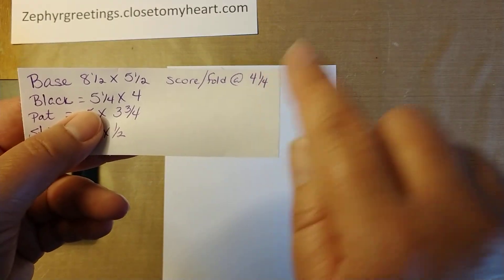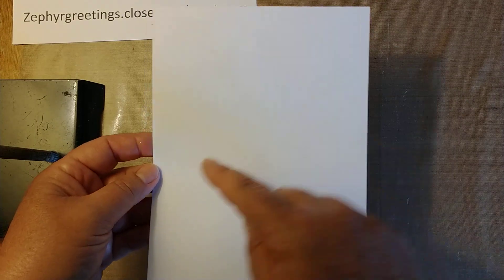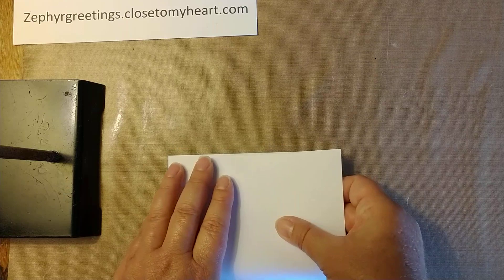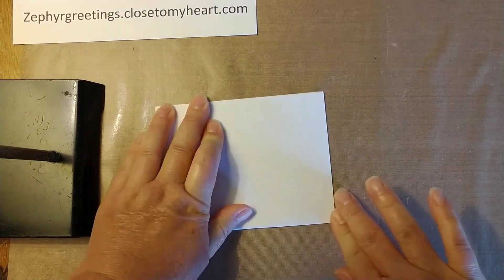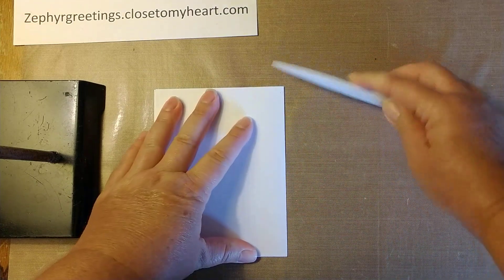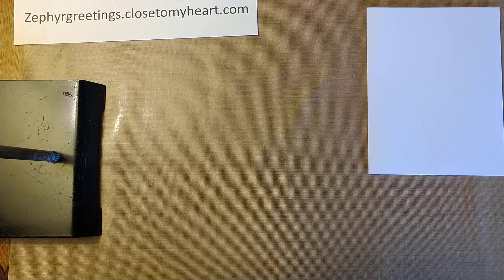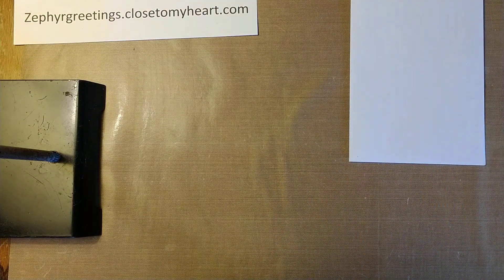You can score it at four and a quarter, or you can just fold it. I always just fold — these particular ones are so easy for me to do I just fold it without scoring. But you can score it if you want to. To get a good crease, use a bone folder and just get a good crease on your base. And that's my base. You can buy them separately if you want, but I just make my own.